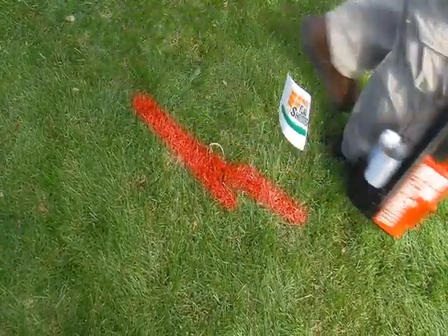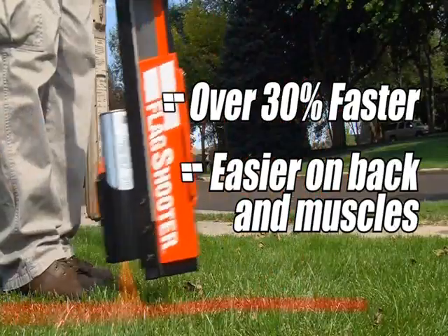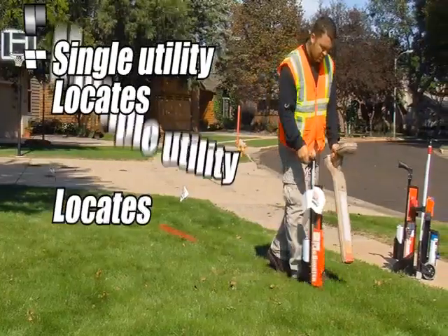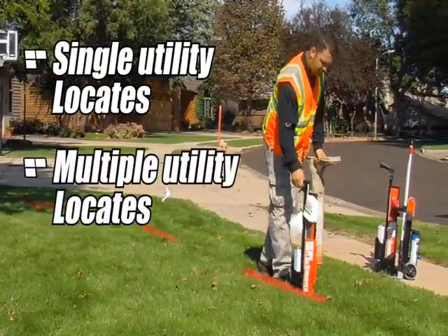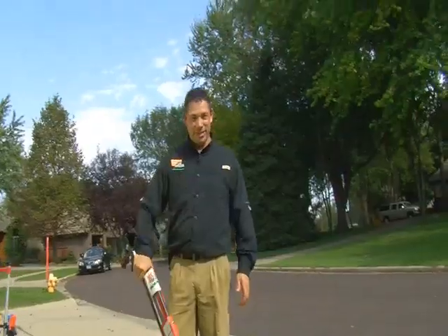When it's all said and done, Flag Shooter can get your locating jobs done 30 to 40% faster without stooping or hassling with supplies. And will definitely add a bit of fun to your work too. So if you've got flags to shoot, get a Flag Shooter.